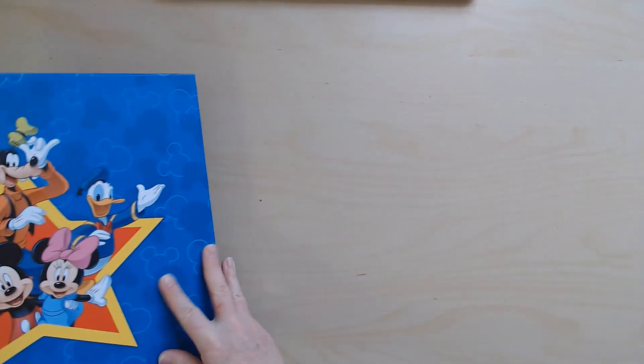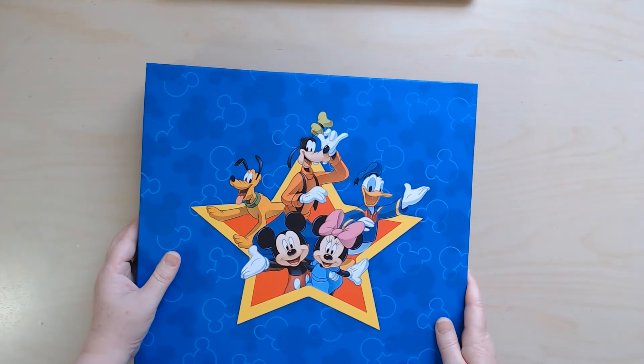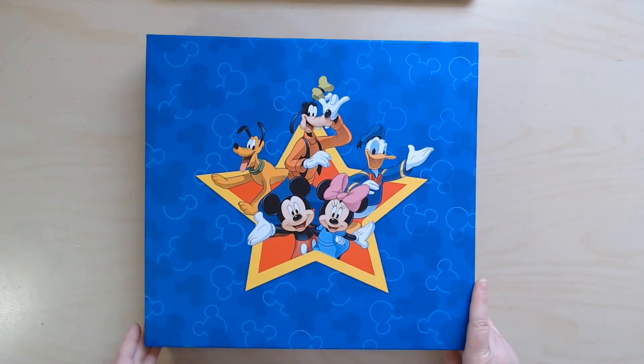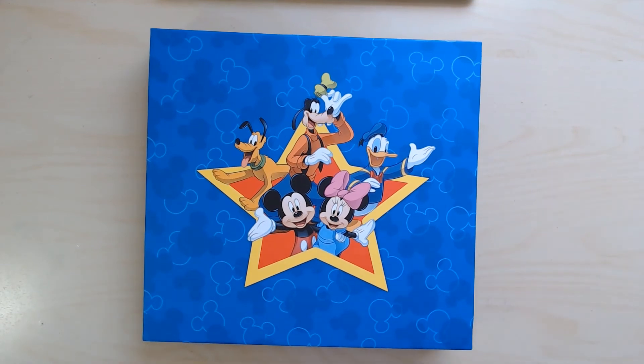Thank you so much for hanging out with me. I hope you enjoyed this video — if you did, please click that like button to give me a thumbs up. If you're interested in seeing how to use your Cricut to make layered embellishments for your layouts, stick with me, maybe hit that subscribe button, and be sure to hit the notification bell so you'll be notified when a new video goes up. Have a great day everyone, bye for now!